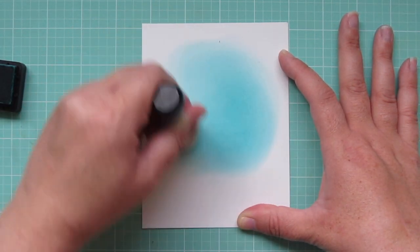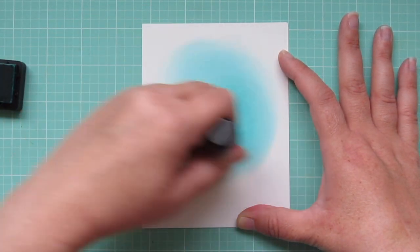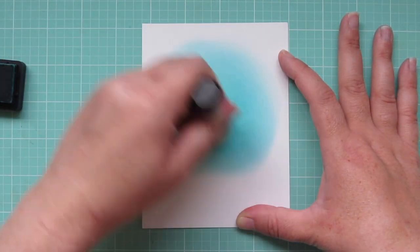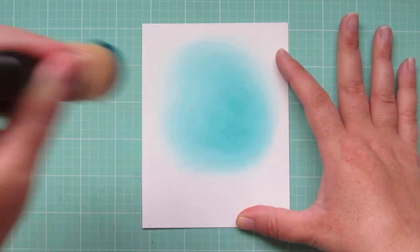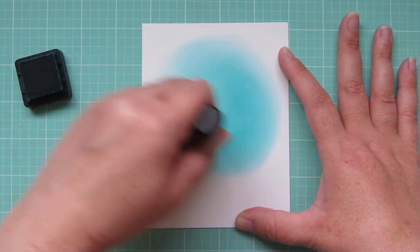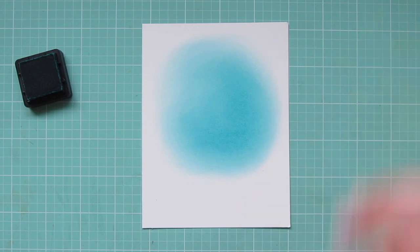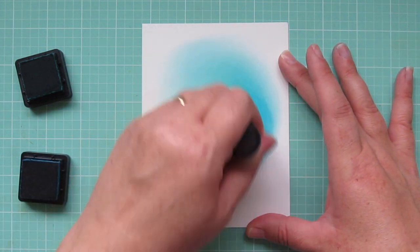I'm trying to concentrate the color a little bit more in the bottom right curve of that circle and then let it kind of fade off into white in all the other areas. So I'm just putting a little bit of extra ink down in that area and then making sure to swirl it around the other edges so it fades off.